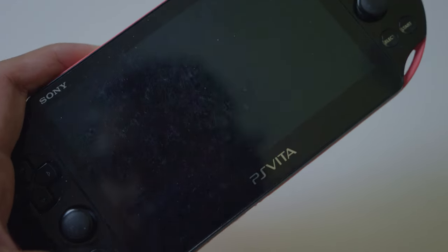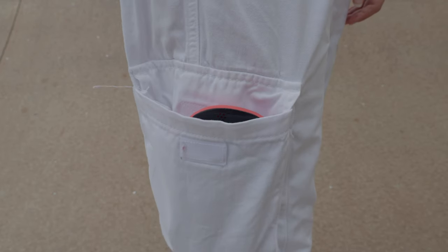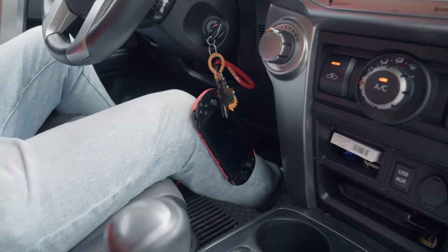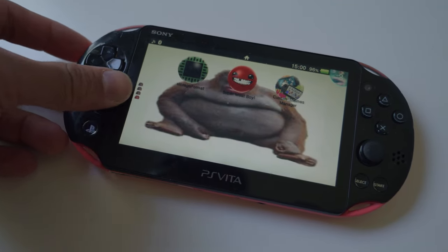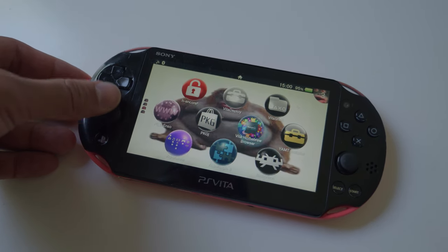But my current go-to Vita has definitely seen some better days. These things were known for getting tossed in a backpack, or more often a sweaty pair of cargo shorts, and then carried around all day. And mine sure does look like it's been hanging from a car key lanyard for the majority of its life. I think it's time we gave this beautiful handheld the makeover it deserves. Let's tear this thing down, clean it, and give it a totally new life. All right guys, let's get into it.